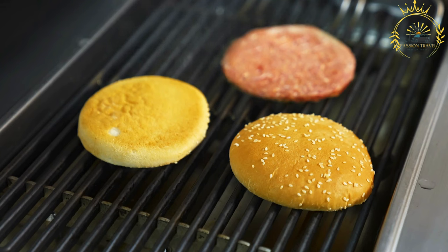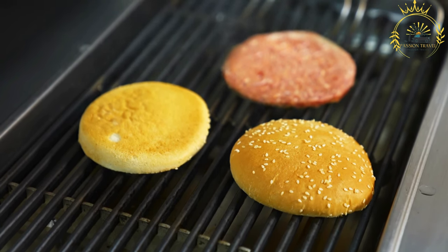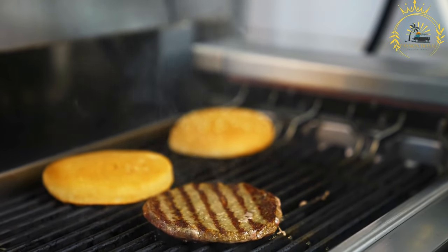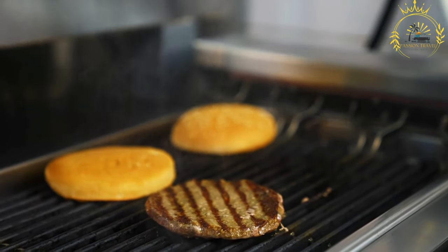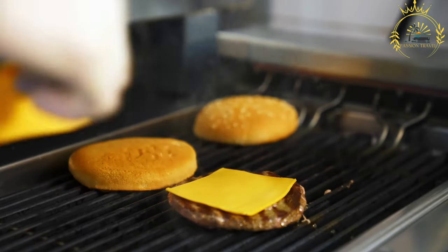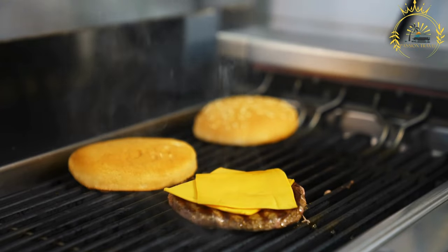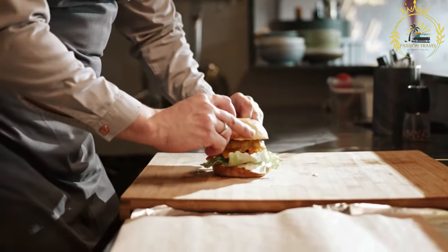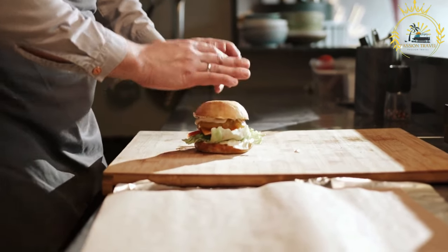Pljeskavica is shaped into a large round or oval patty, typically 10 to 20 centimeters in diameter, and thicker than a typical burger. It is grilled over high heat on both sides until well browned on the outside while maintaining juiciness inside, with the grilling adding a smoky and charred flavor.